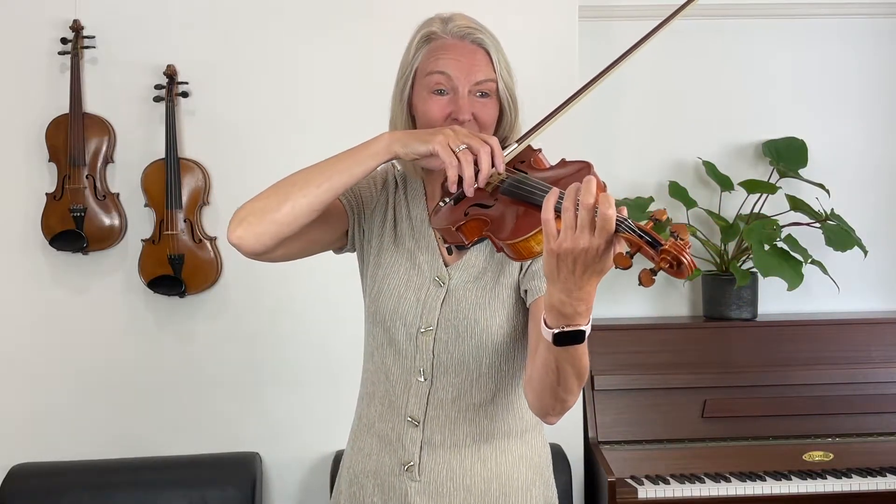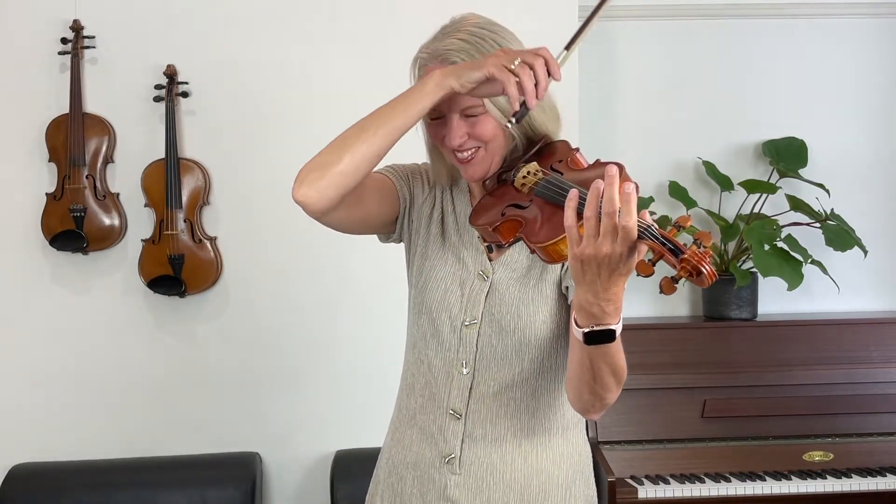Now let's play long bows. Well done — you've had so much practice on fingers one and two that I think playing the third finger is relatively easier. You've done all the hard work in the previous lessons, and today I think it's just a little bit easier than previously, so well done.